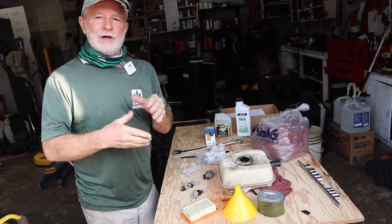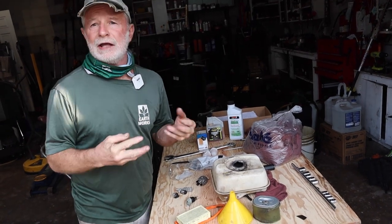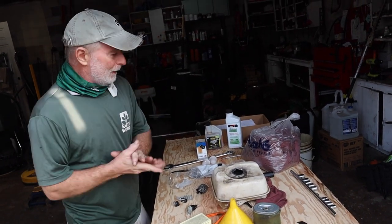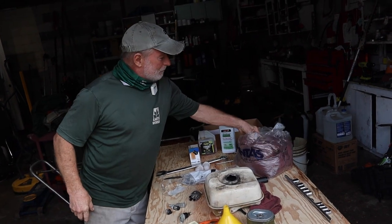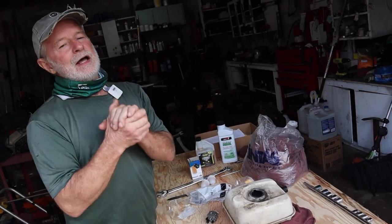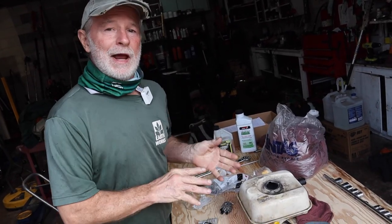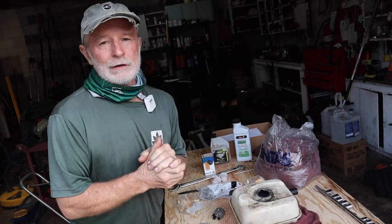Always have clean rags on hand — even an old pair of socks or an old rag you can't use indoors anymore will do. Working in this industry I can always get rags, but please don't go taking your wife's apron to wipe your hands or your equipment off. You won't just have grass problems — you'll have problems inside the house too.